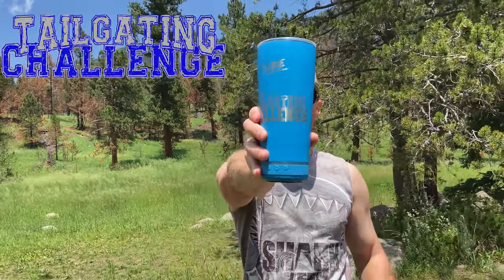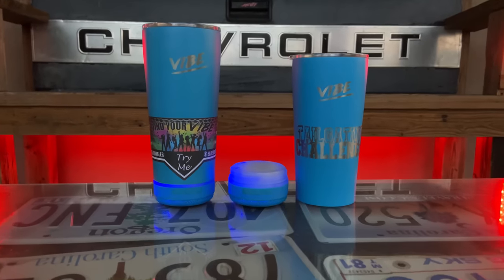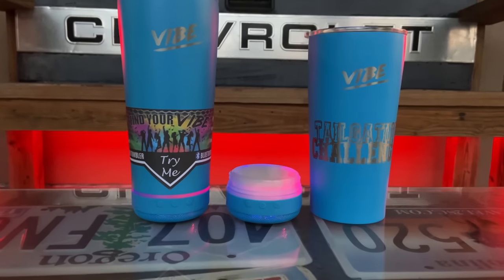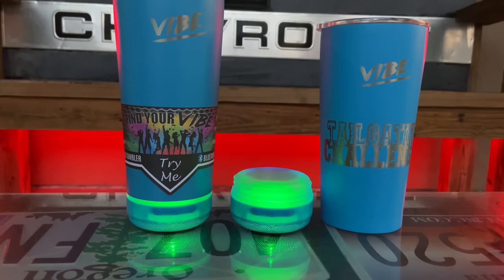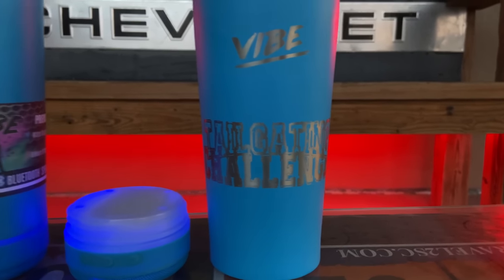We got our two Vibes here. You can see the speaker is detachable, it lights up and changes colors too. You have the ability to customize it, and we got our logo on there.